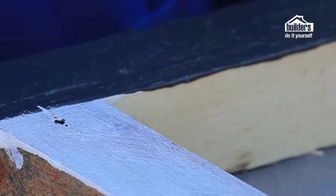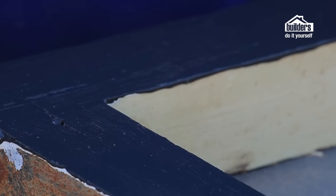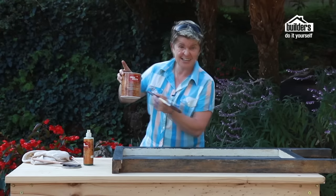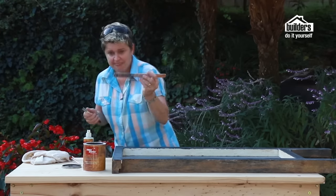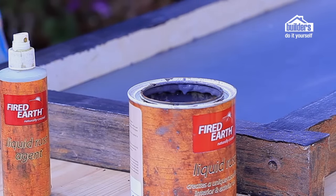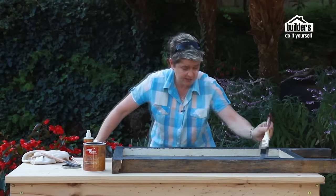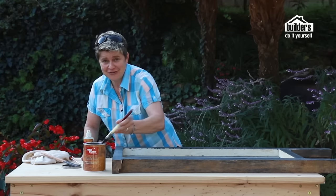Step two: once the undercoat is dry, apply two coats of the black PVA, always allowing it to dry in between coats. When we get to that point, this is where we start working the magic — using this good stuff called Fired Earth Liquid Rust. It's kind of a gelatinous looking substance. Get a little stirrer, give it a good stir, and using a paintbrush apply two coats of it, allowing it to dry between coats.